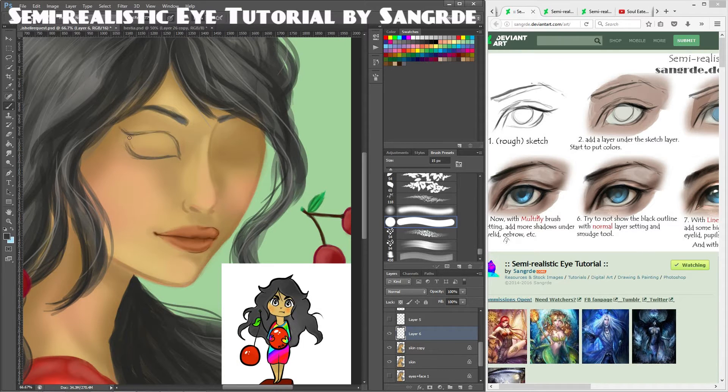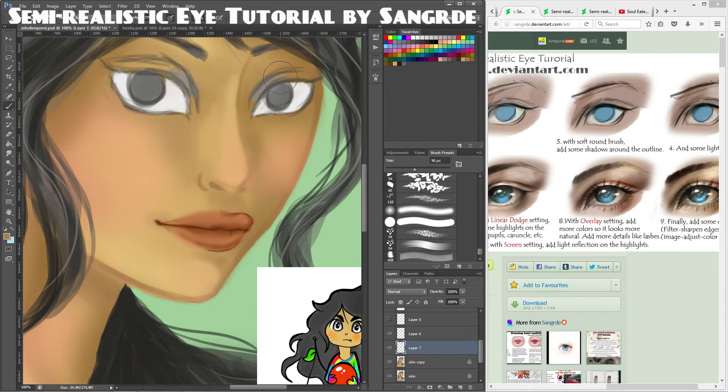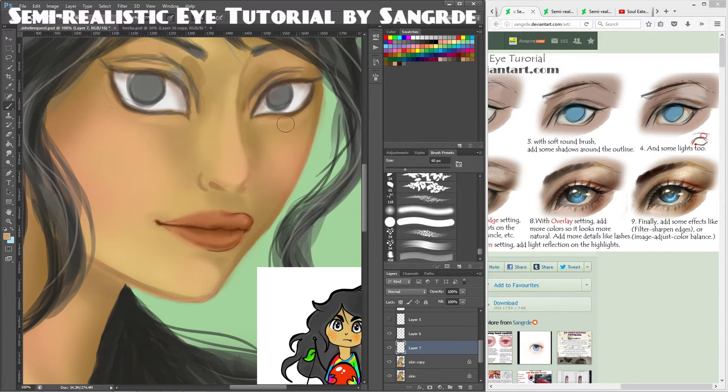Tutorial three is a semi-realistic eye tutorial by Sangdurde — I can't pronounce their name, I'm sorry — but I really enjoyed their art, so I was really happy to find an eye tutorial from them. It is a good step-by-step, but it could have been a bit more detailed. I think I produced a nice result following the steps closely.